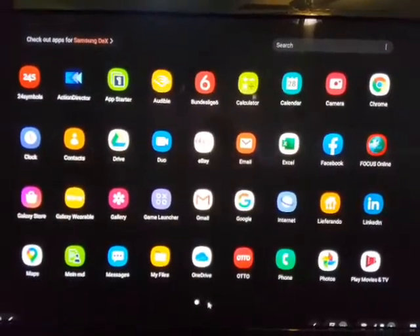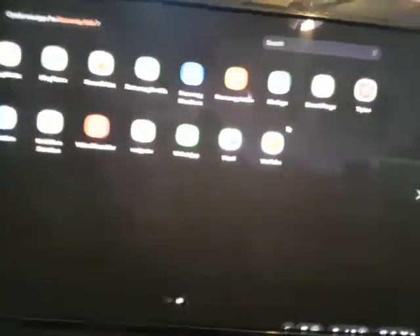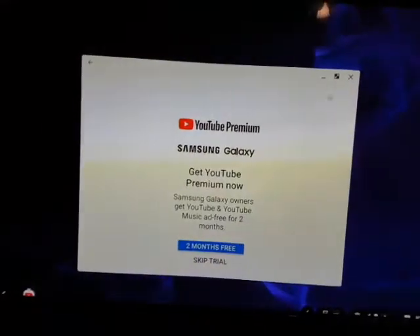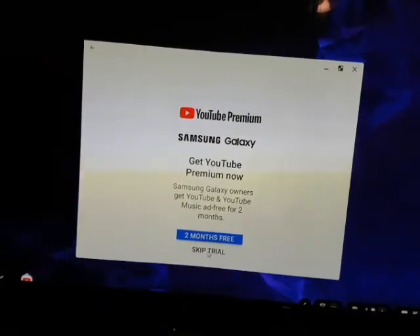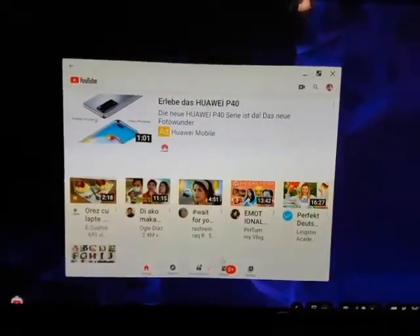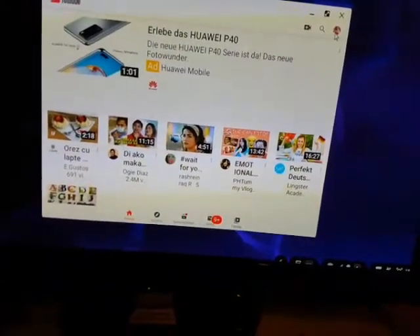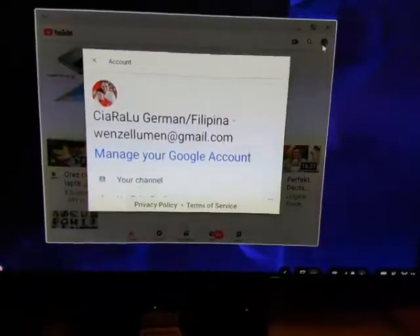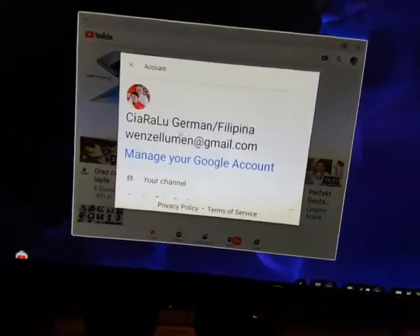Where is YouTube? Here — YouTube. And what is this now? Skip trial. Now you can see here my channel.